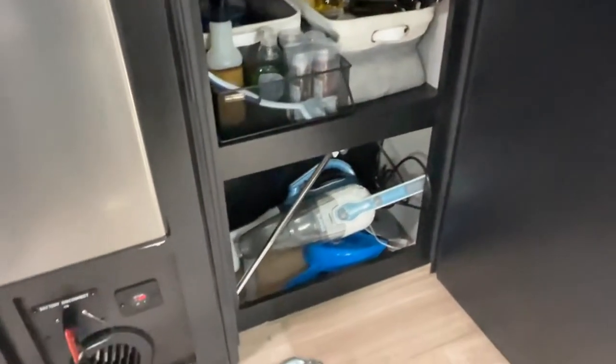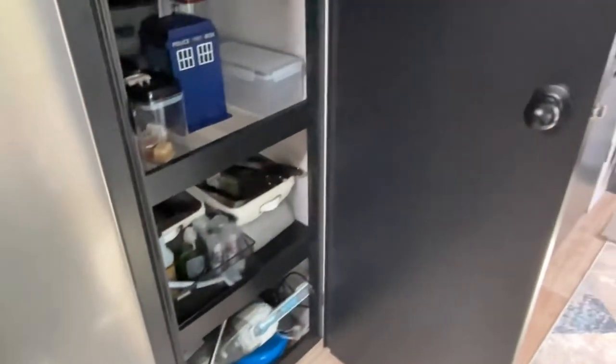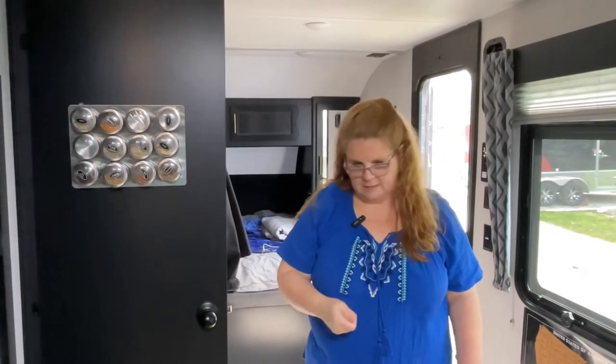On the bottom shelf we have a stick robot vacuum and also a dust buster — the dust buster is cordless and rechargeable, great for quick little cleanups since you're always tracking stuff in. Then the big one you have to plug in is the electric broom. That's our kitchen! When we were traveling I think it worked out really well — we were able to get to everything, even open the refrigerator with the motorcycle in here. Thanks for watching.